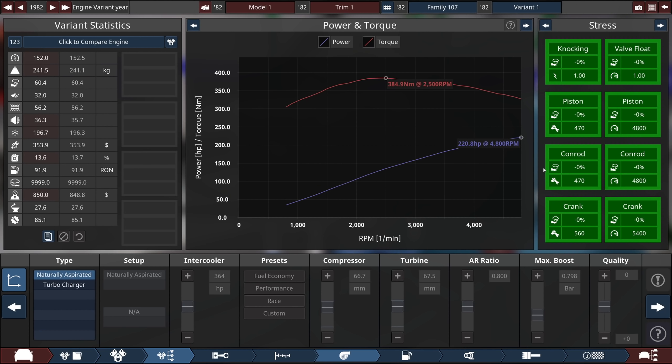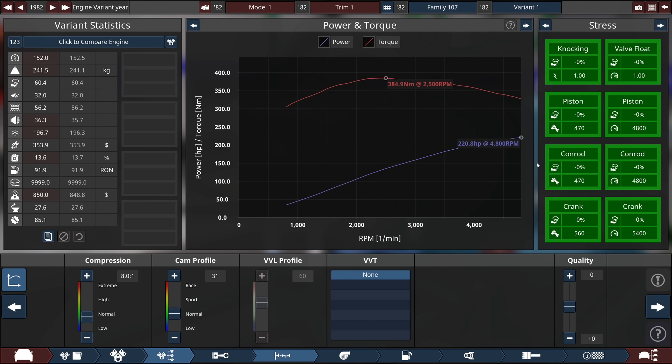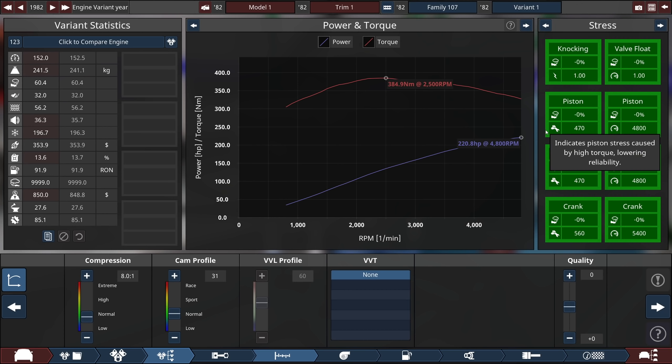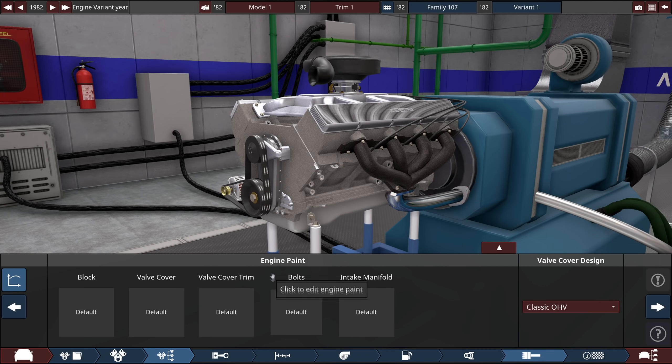I think I've come to a point where I'm happy with it. I've got 220.8 horsepower — so 221 horsepower — and 385 newton meters of torque at very low RPM. This thing is not exactly a revver, but I think it's going to work just fine. 1980s, 220 horsepower — that's pretty decent. This is actually going to be a pretty powerful engine, shockingly enough. It's going to propel this thing quite fast, though it's likely to be quite heavy.